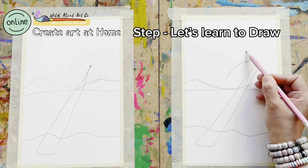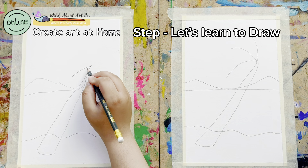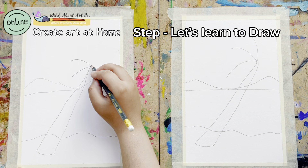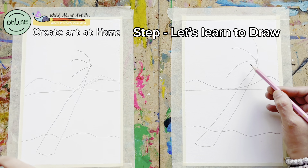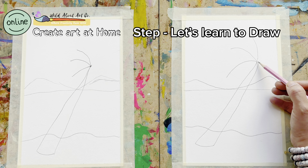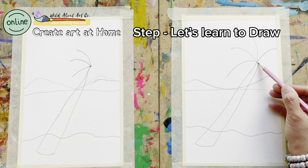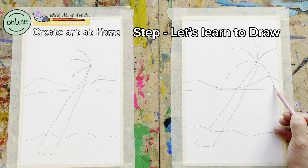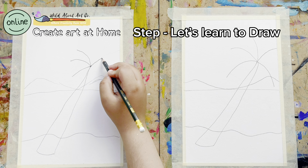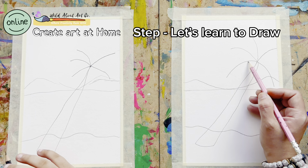Wonderful, this looks really nice. Now to create the leaves, we will first get the guidelines: one, two, three. Excellent. We try to keep some space in between so when we are making the leaves they will not get too close to each other. Another one and another one.